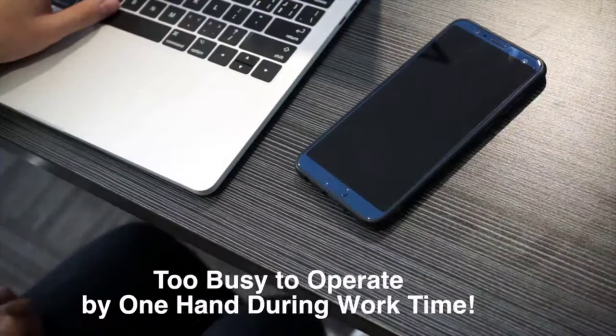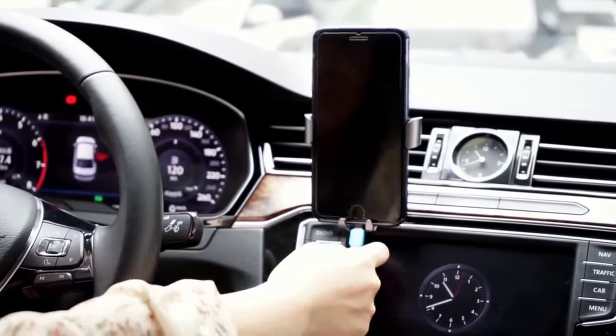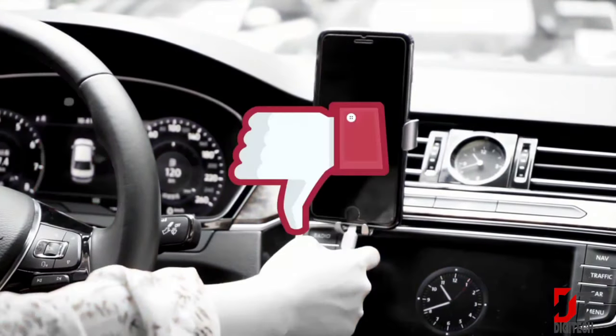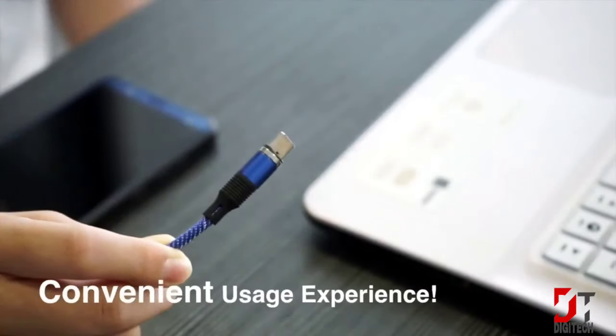Next in our top magnetic charging cable lineup is a cable with quick charge 3.0 support. Key features include fast charging at 4 amps, support for absolutely any device, and a durable braided cable.